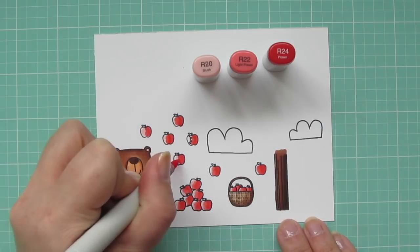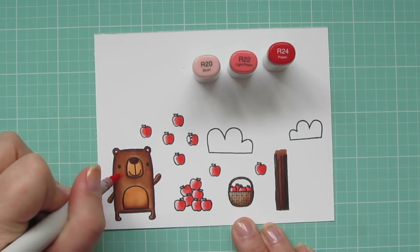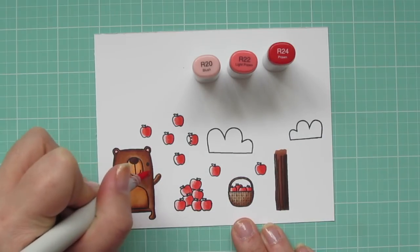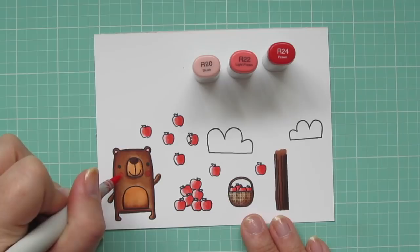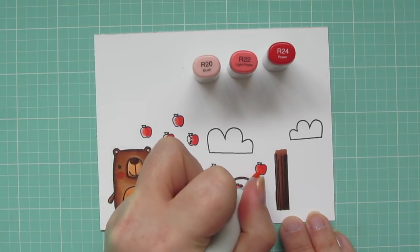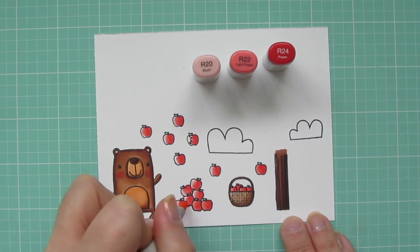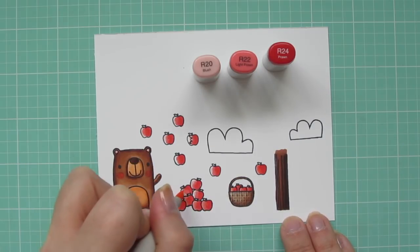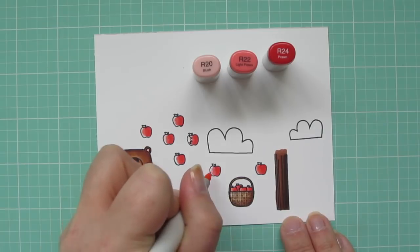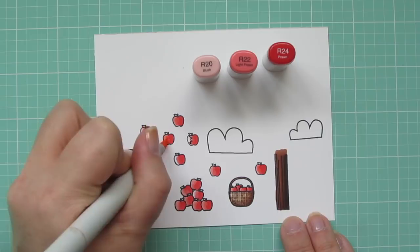Back to the coloring, I'm blending out the centers of my apples with that R22, and then I also added a little bit more of that to the rosy cheeks of my bear, just to help them stand out a little bit more. The R20 was getting lost on his dark brown fur. Then I'm going to bring that R20 in on the left side of all of my apples so they have a nice highlight. Coloring them all the same like this makes it go super quick.